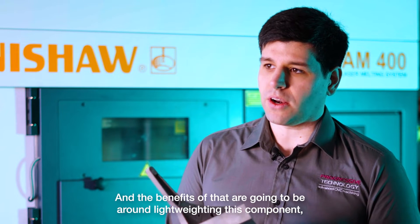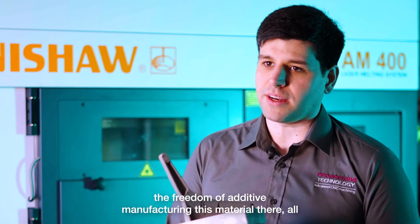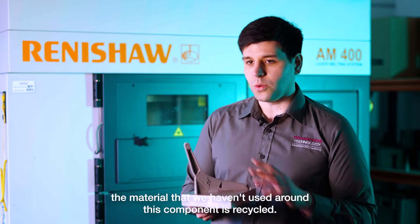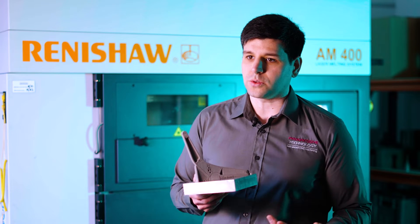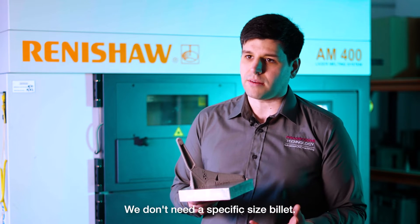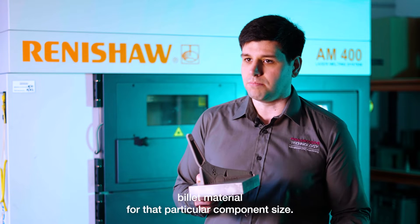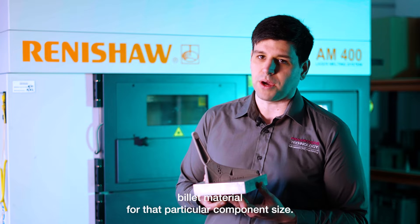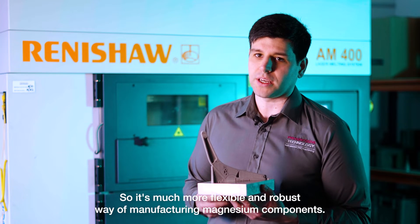The benefits are going to be around light weight in this component and improving its design now that we have the freedom of additive manufacturing with this material. All the material that we haven't used around this component is recycled. We don't need a specific size billet — we can make any component without needing to obtain billet material for that particular component size. So it's a much more flexible and robust way of manufacturing magnesium components.